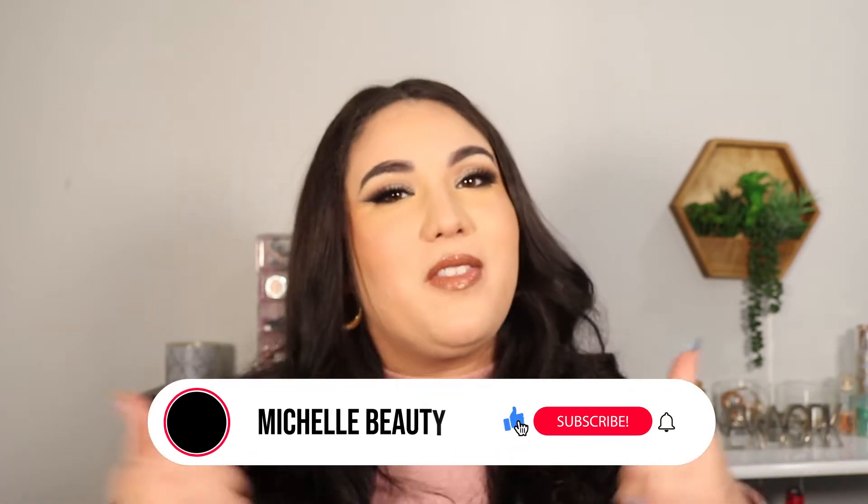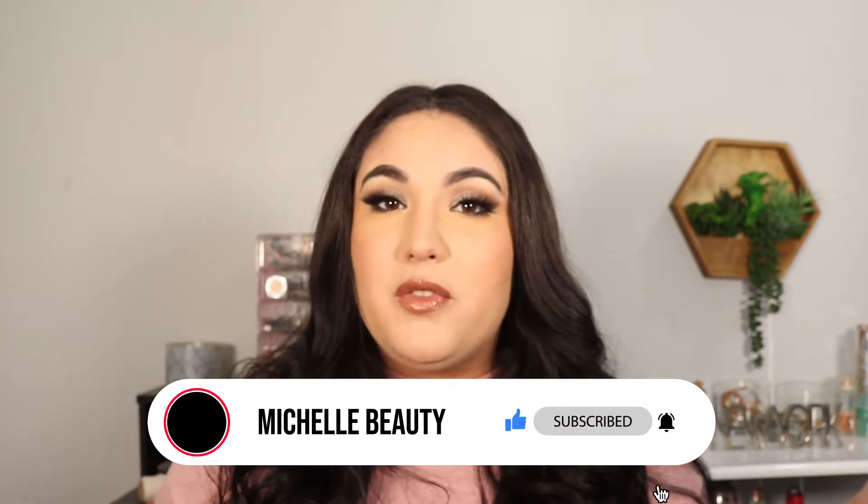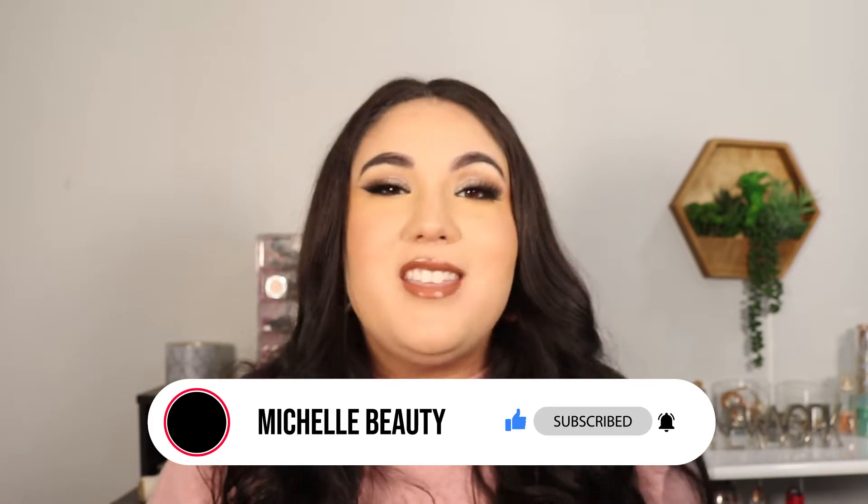Hey guys, welcome back to my channel, and hello if you're new here! My name is Michelle, I do beauty and makeup content each and every week. If you enjoy these kind of videos please make sure you give this one a thumbs up — it really helps me out a lot. I'm trying to grow here on YouTube, so don't forget to hit that subscribe button to stay up to date with all my latest uploads.